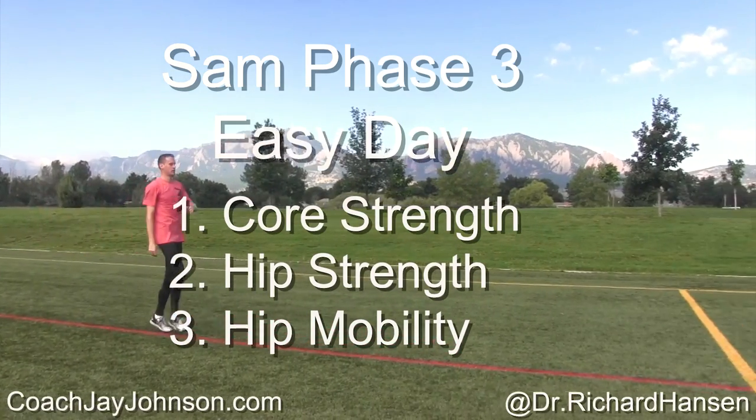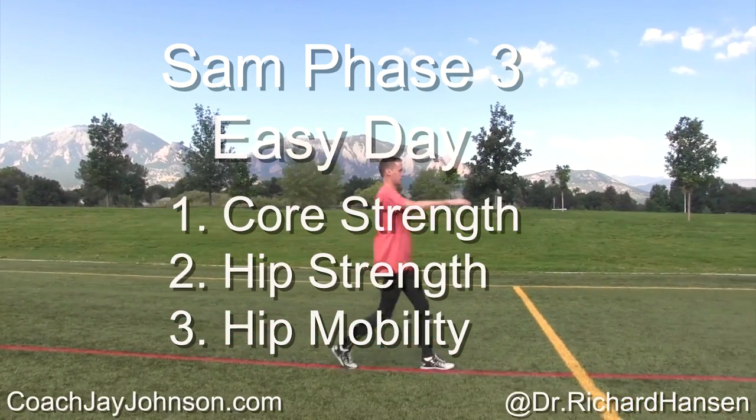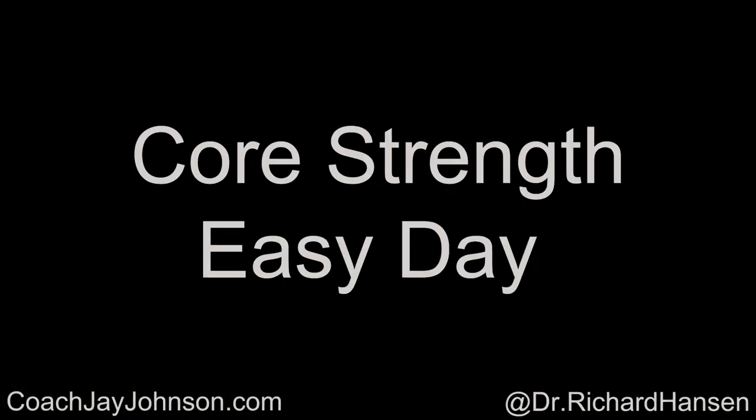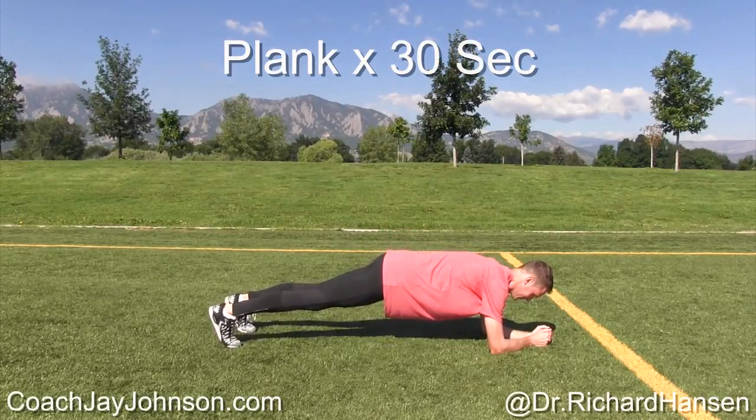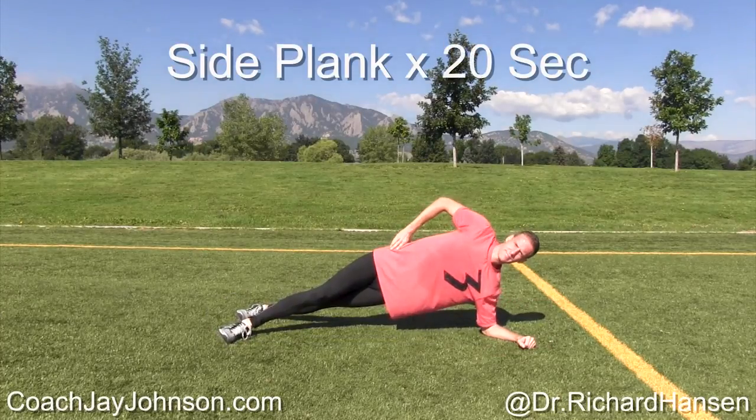We're doing some core strength, some hip strength, and some hip mobility. Dr. Hansen is going to explain what is important about this core strength. And obviously, folks, you've seen people do planks and whatnot. But Dr. Hansen, why is this so important — this type of work that we always see in magazines and on videos?